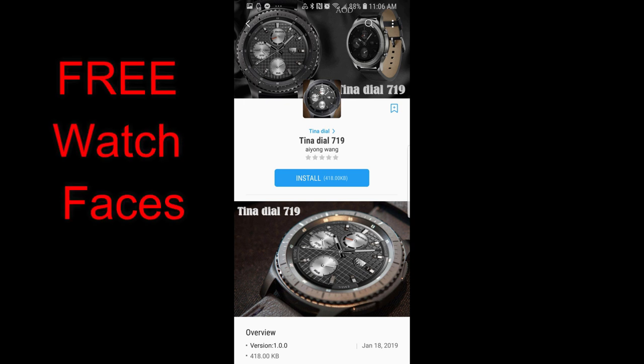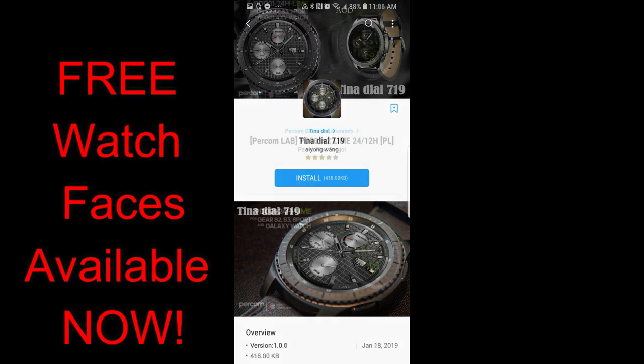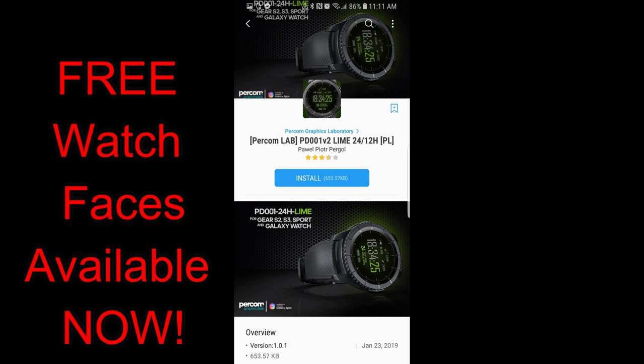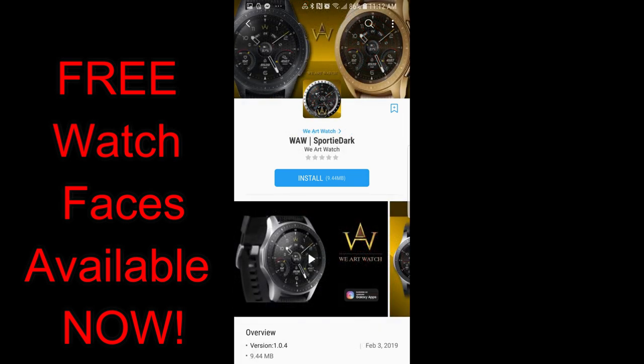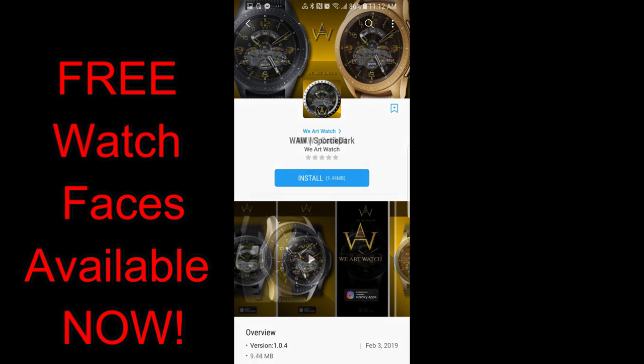Hey guys, welcome back to Jibber Jab Reviews. I hope everyone has been enjoying their weekend out there, no matter where you're tuning in from. Thanks for tuning into this latest episode and for continuing to support our growing Jibber Jab family. In today's show I have a bunch of freebies to show you in a variety of different styles and designs, and while these are free right now they could switch back to paid versions at any time, so make sure you go grab a copy after the review.